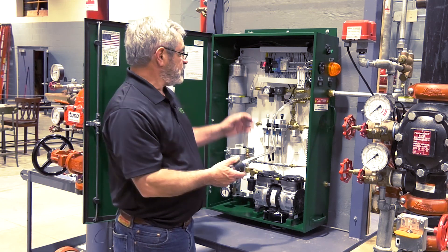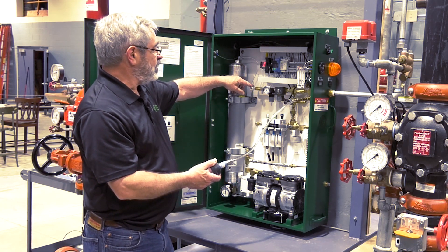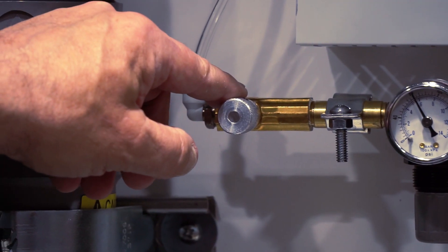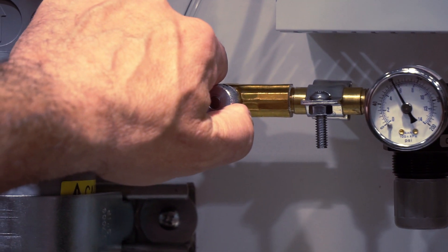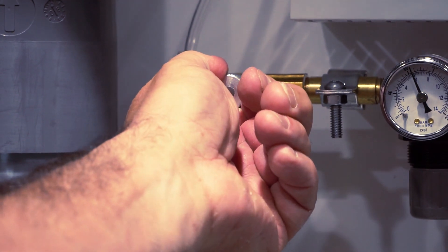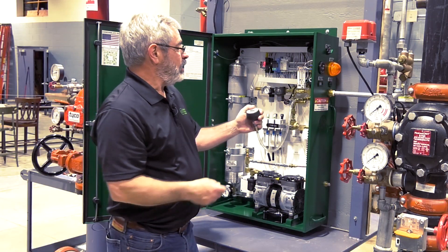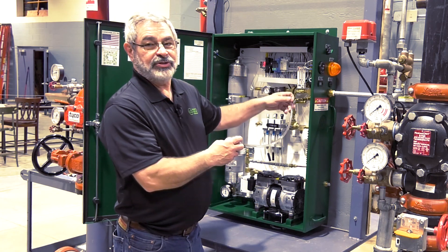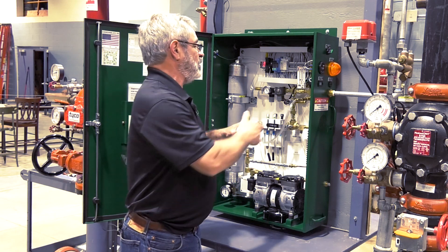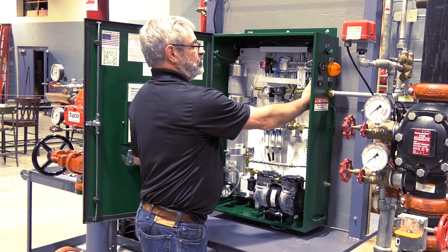The way that's accomplished is through a needle valve. There's a needle valve in the nitrogen flow line that can be used to adjust it. If you turn it counterclockwise, your production rate will raise. Now that we've checked our nitrogen purity and verified that our production rate is within its limits, we can disconnect the handheld gas analyzer.